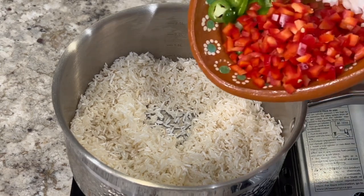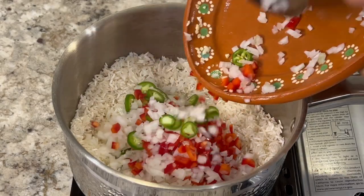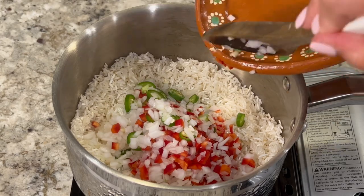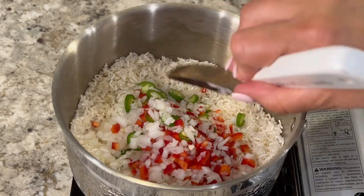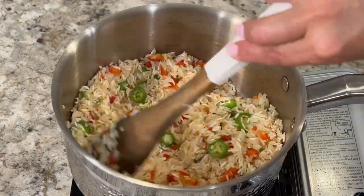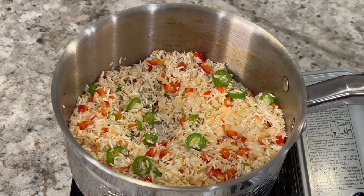Now we're going to add in the vegetables: half a red bell pepper, two serrano peppers, a fourth of an onion, and two garlic cloves finely minced. If you're not a fan of spicy food you can substitute the serrano peppers for half a green bell pepper. Mix in the ingredients and sauté for an additional minute or until the onion and garlic are nice and fragrant.